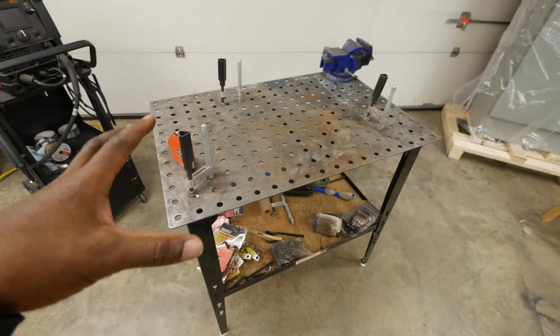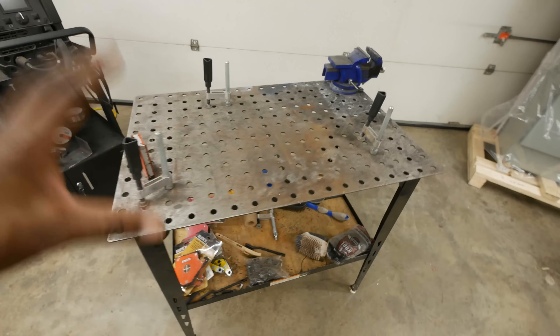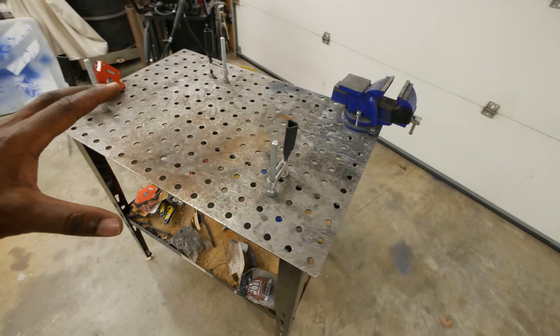This weekend is all about solving problems. The first problem I want to solve is this workbench. There are several improvements I want to make, but before we start cutting any metal, I always like to define the problem first. So let's make a quick list of what we want to accomplish.